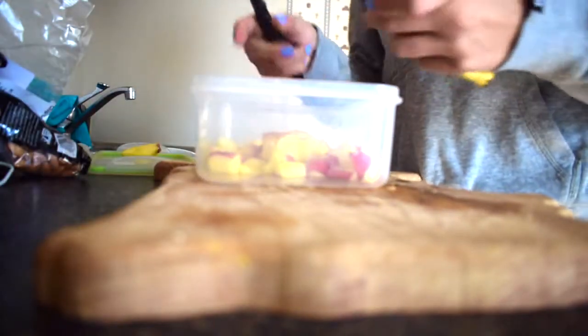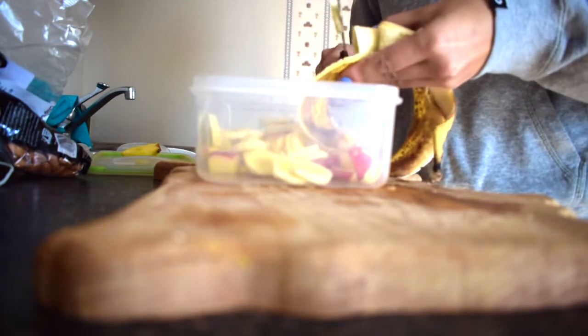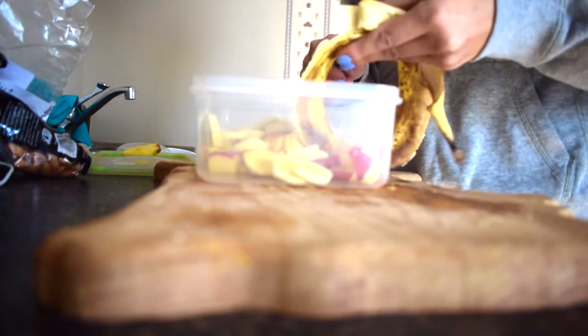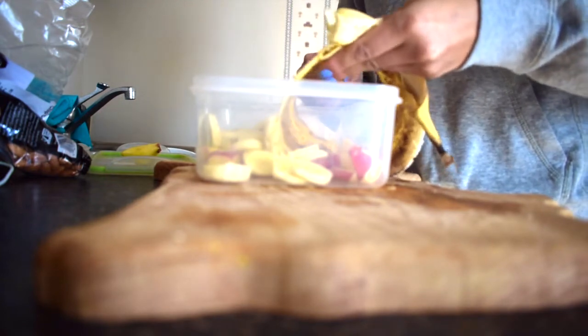Then I do banana just right over the container. I try and cut these thinly because I don't like big chunks of banana. I have, in the past, tried to use the banana as yogurt by mashing it up, but I just don't like banana that much to where I kind of want to taste it in every single bite.